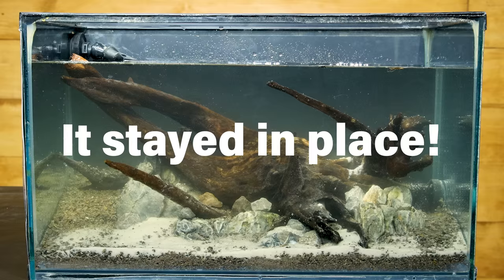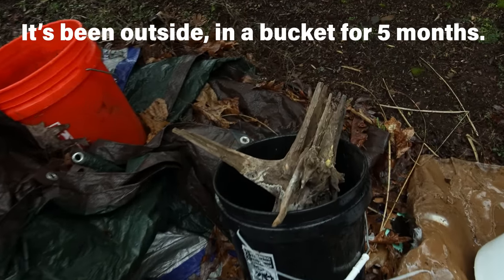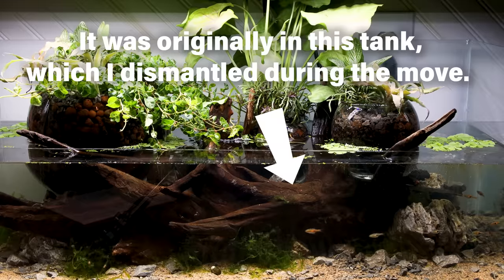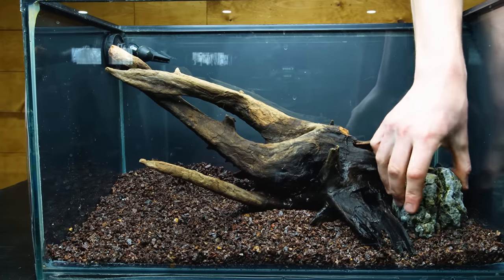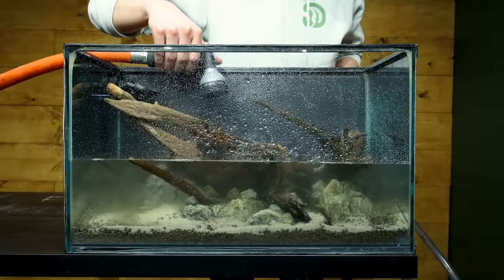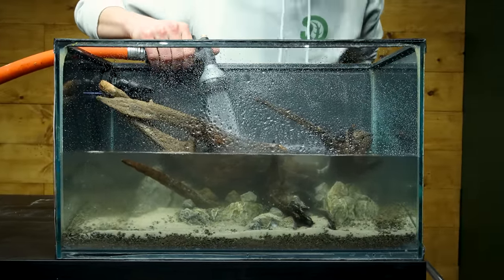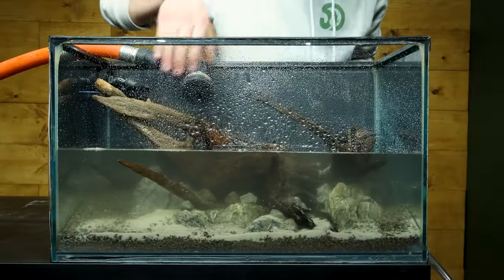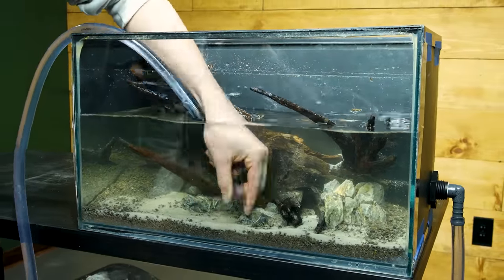It stayed in place. I swear, this wasn't manufactured drama. The primary branch had been sitting outside for five months, and I assumed it was still waterlogged when I started. The more I worked on it though, I began having doubts. As I filled, I kept stopping because I didn't want to go to the point of no return, and I kept hearing bubbles pop up and they were freaking me out. Anyway, it stayed submerged, so we're good to proceed.